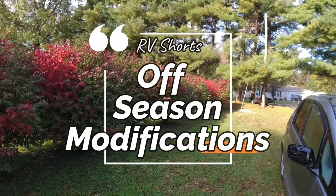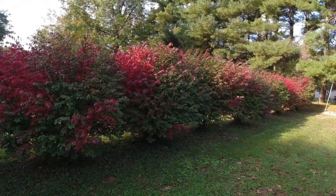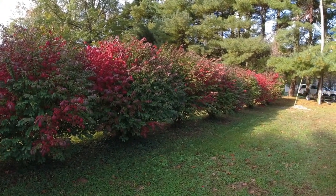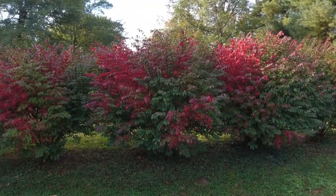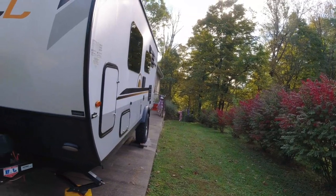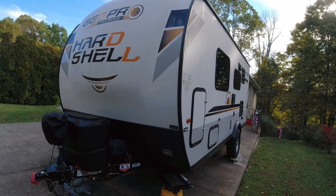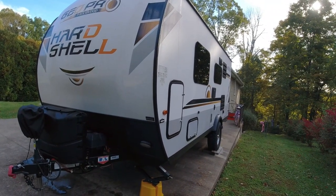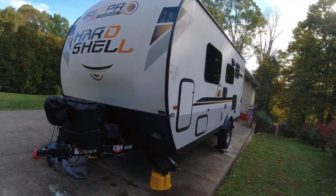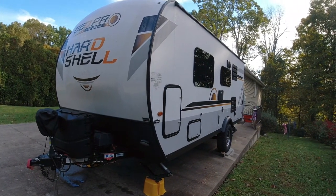On this RV short we're going to go over the few things that I plan on doing in the off season. We're just about to the edge of fall here, at the end of October, and we're pretty much going to put the camper into the winterization stage. We're going to be working over through the off season on different things. We've got the camper pretty much to where we want it right now, so I'll go over those few items we're going to work on this year.